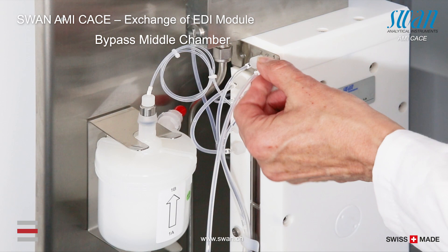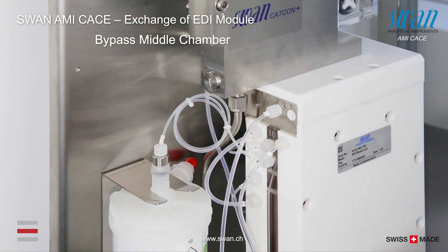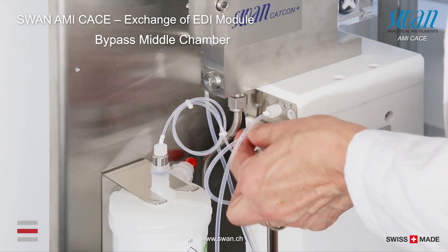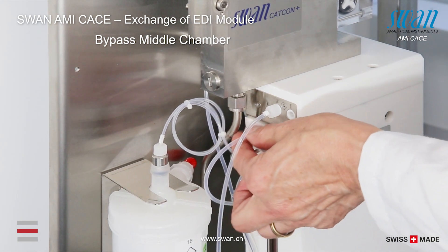Disconnect the upper connections of tube number 1 and tube number 5. Then connect the upper connection of tube number 5 where tube number 1 was connected to the adapter plate.